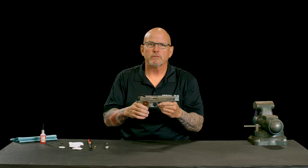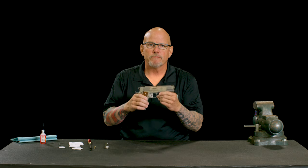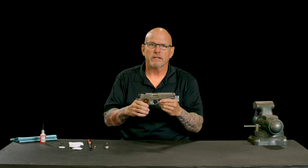Hey everyone, my name is Steve Horsman with Springfield Armory. I'm going to show you today how to field strip and clean our 1911s.